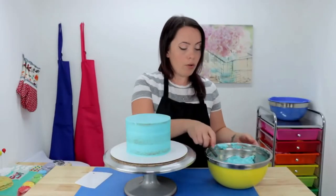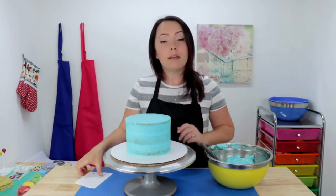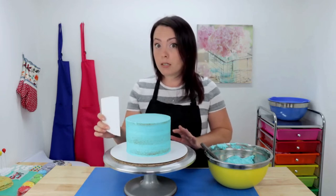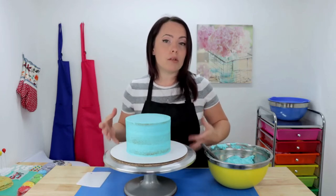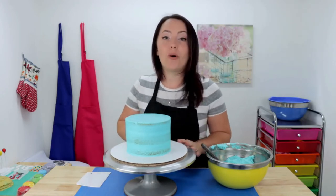For my final coat I'm going to be using a small offset spatula to spread a nice even layer of buttercream all over my cake, then smooth it all out with my plastic smoother. And while my buttercream is still wet, I'm actually going to take a little bit of green fondant, roll it out in a nice long strip, and cut out some little rolling hills to go all around the cake.